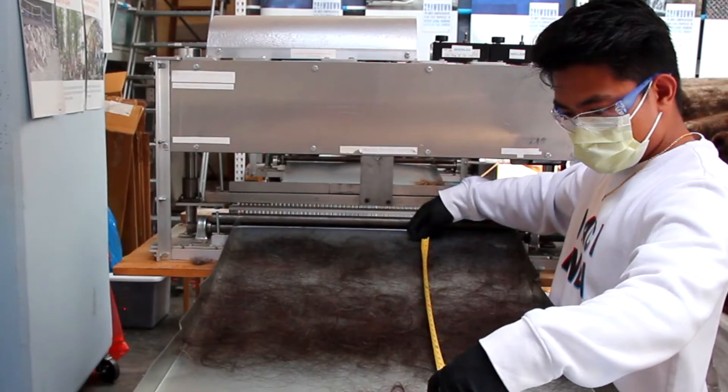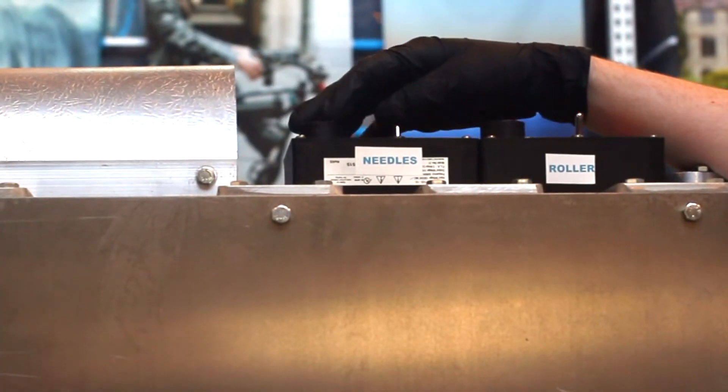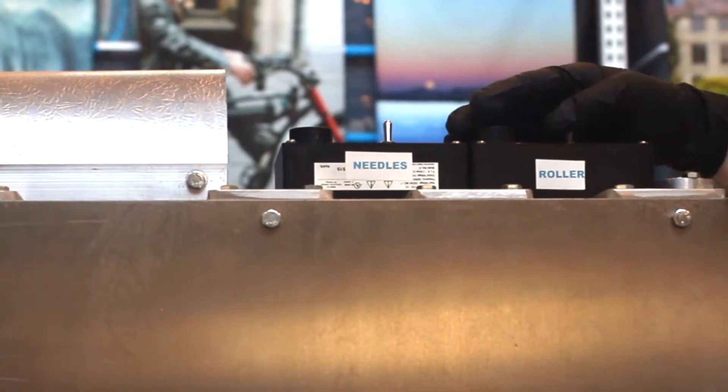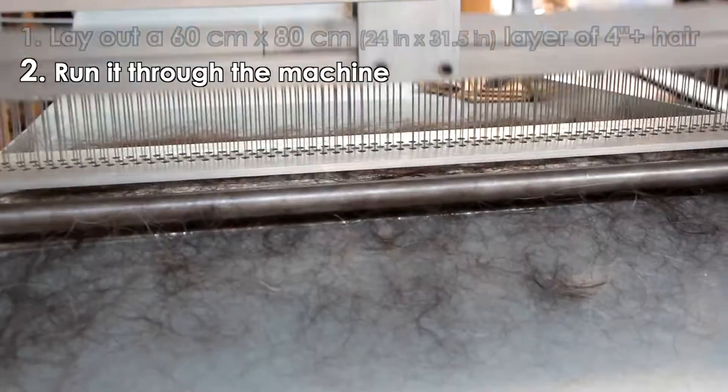Now back to felting. Make sure the machine is plugged into a power source. Flip the switches to turn on the needles and start the roller bar. Rotate the dials to adjust the speed of the needles and speed of the bar. Run this layer of hair through the machine.